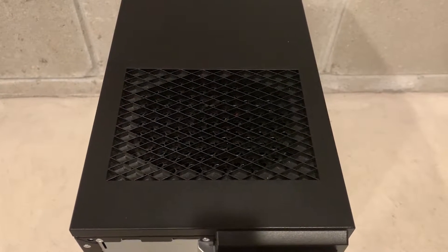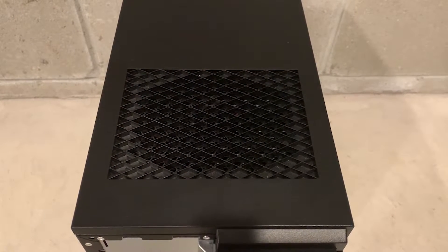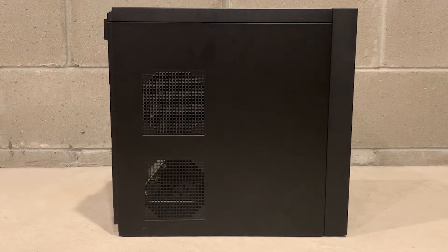The top of the chassis has a CPU cooling vent. The side panel also features a power supply cooling vent and a GPU cooling vent.